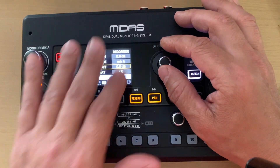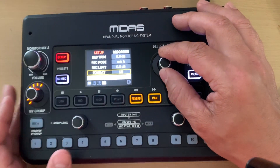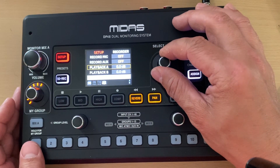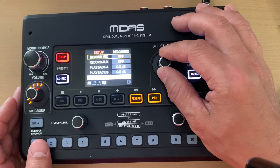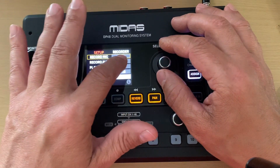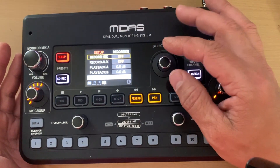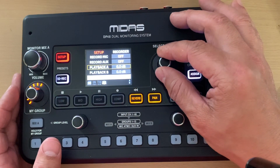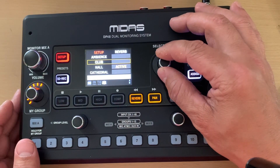This all works right on the device without having to do anything with front of house. There's also a format option for the SD card, a playback setting to practice along to recordings, and an aux input you can turn on or off. I have the ambient mics turned off — as a drummer it would just be cymbal bleed — but they might be helpful for some of you.